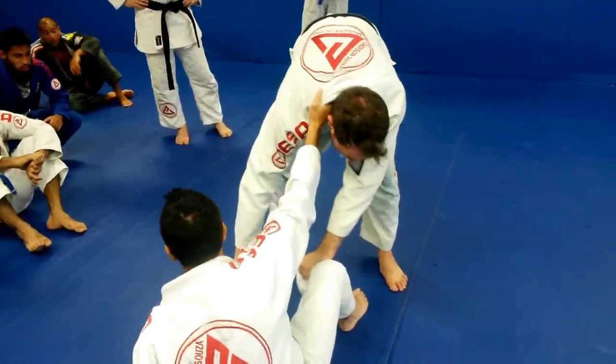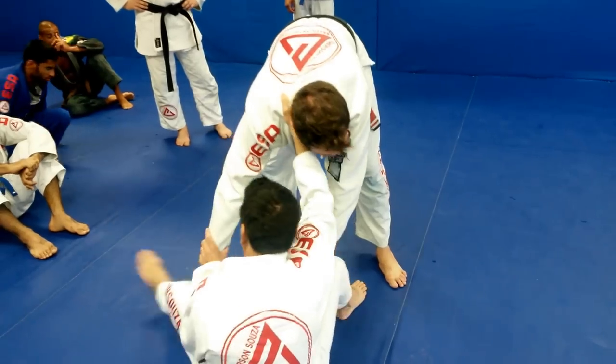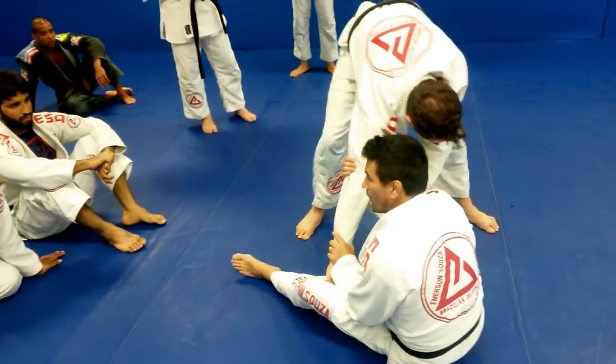So we're gonna work the arm drag first. I always have the arm drag — I'm always gonna do this one. I open my leg 45 degrees and then I go to drag his arm.